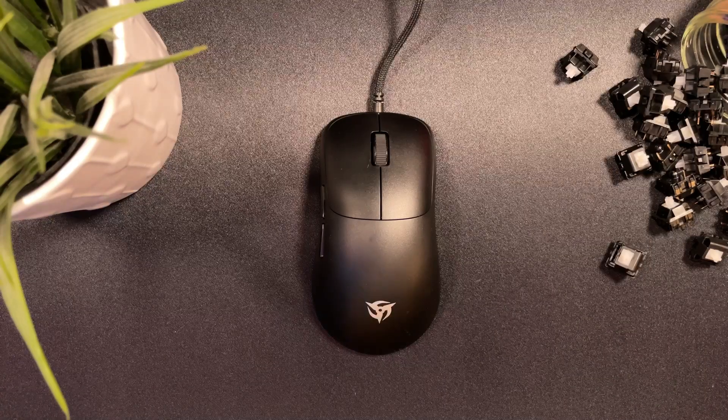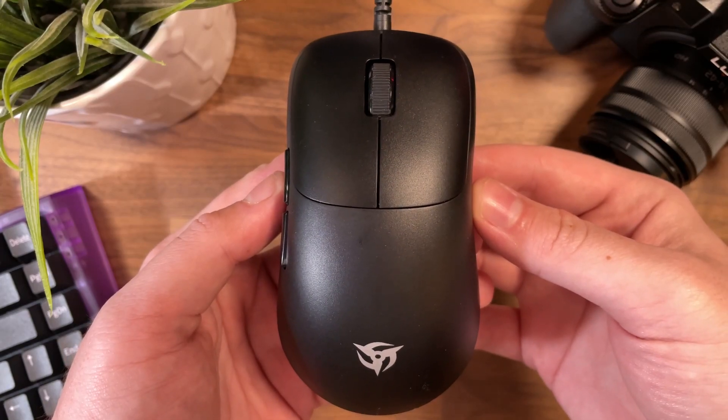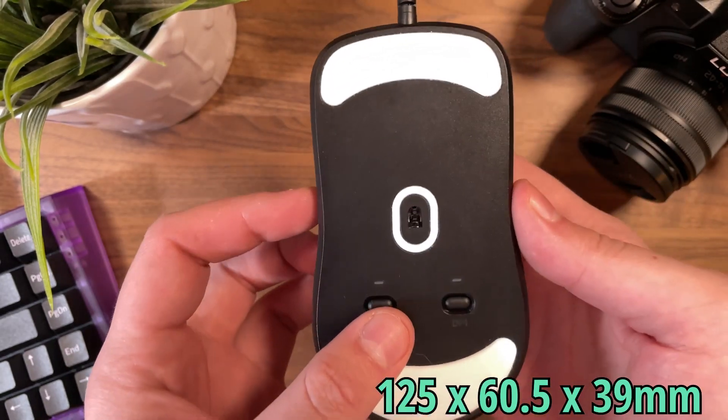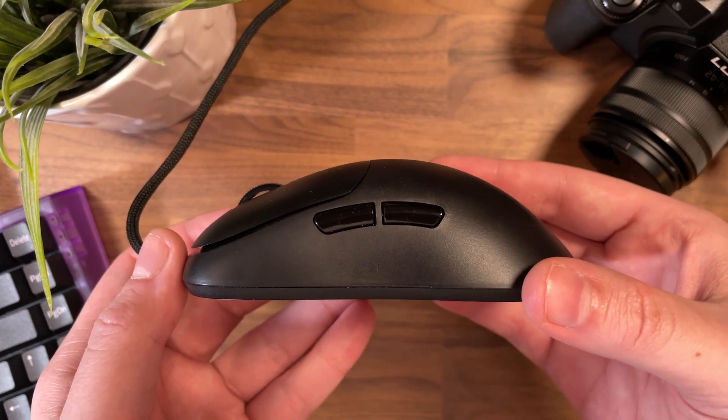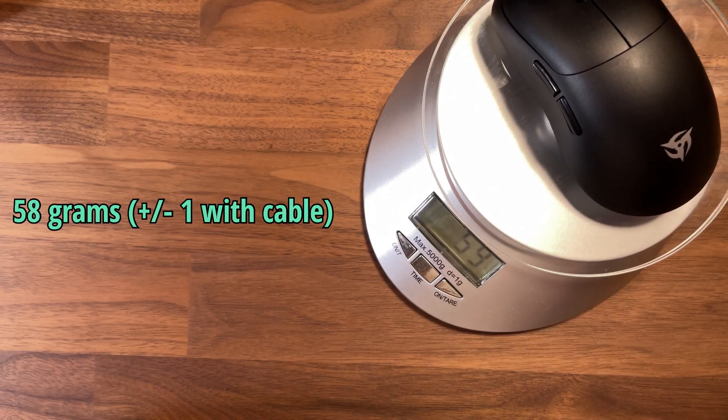The Katana Ultralight is going to run you a cool $59.99, a price point no one will have any complaints about. It's measuring in at 125 by 60.5 at its grip width and 39 millimeters high. It's no small mouse, but it only weighs 58 grams, which is impressive at that size.